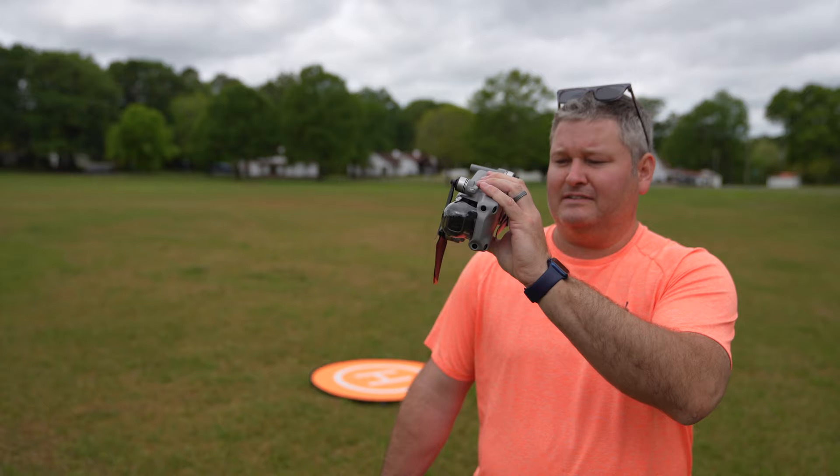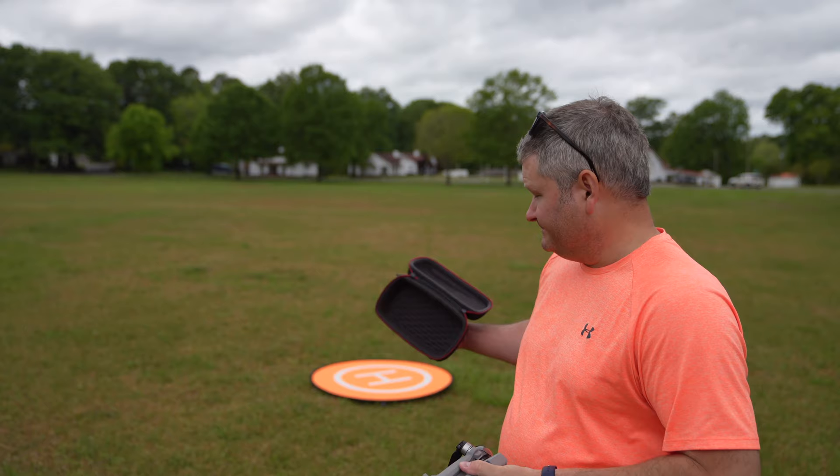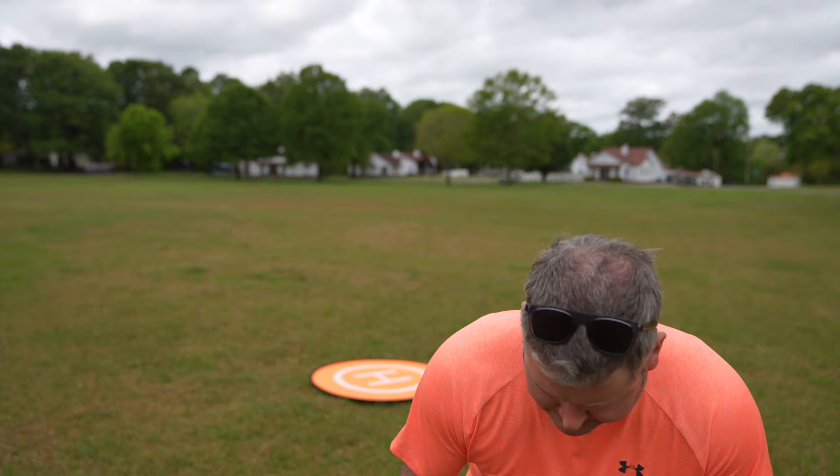The size and weight make it easily portable, but it's heavy enough to handle moderate wind. Today there are some storms rolling in, so there'll probably be a little bit of wind. The controller is again, in my opinion, the best design yet.